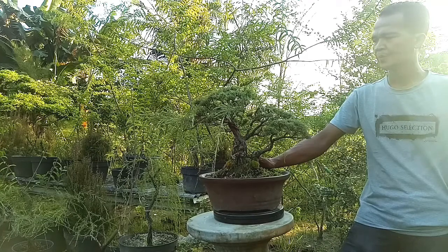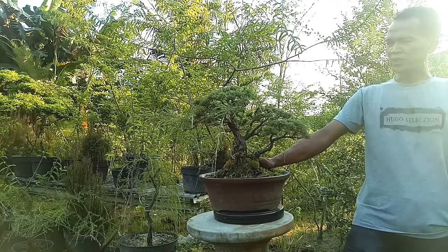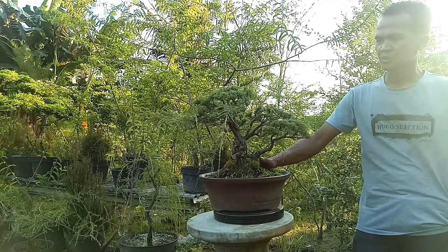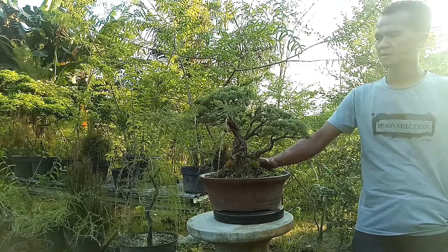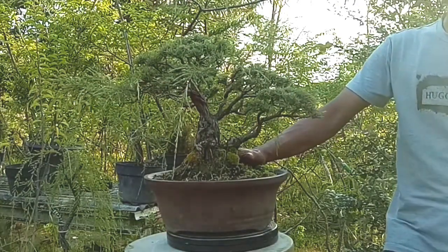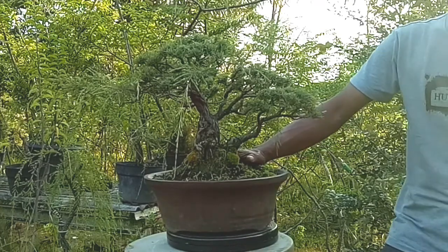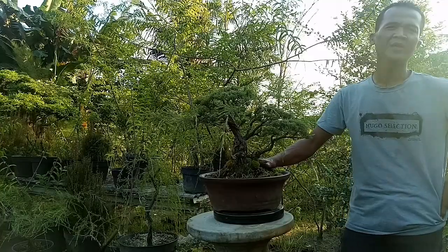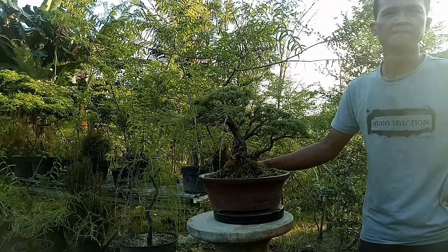Terus Bang, untuk pengkawatan atau wiring sebaiknya dilakukan waktu cabang itu seperti apa, seukuran apa kira-kira? Kalau gami-gami, bahasa di sini gami-gami, kalau sapu-sapu sendiri, kalau saya sarankan dari mulai sebesar lidi kira-kira. Kalau kawat, kawan-kawan nomor satu setengah atau nomor dua. Kalau lewat dari ukuran itu, rentan patah karena batangnya rapuh.